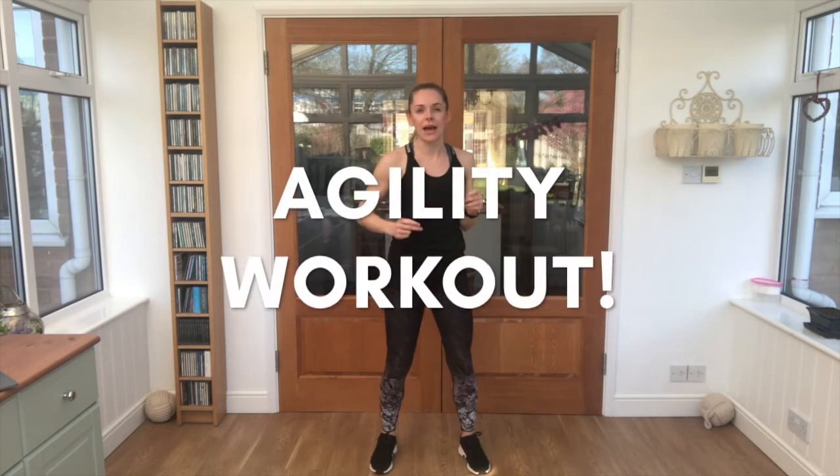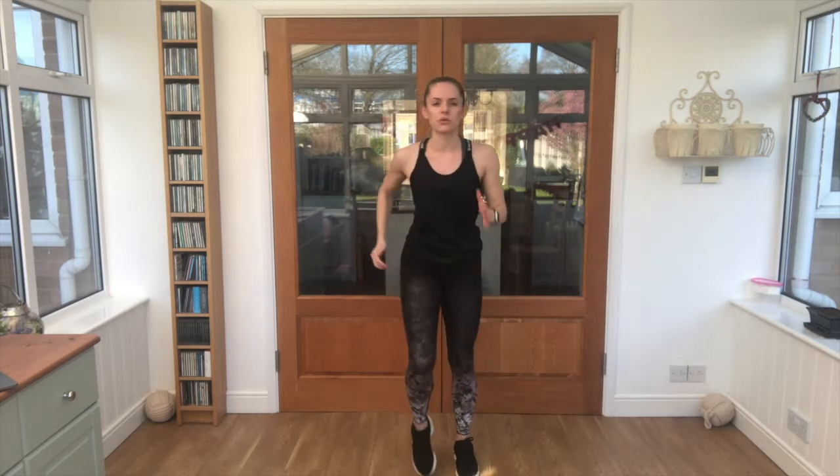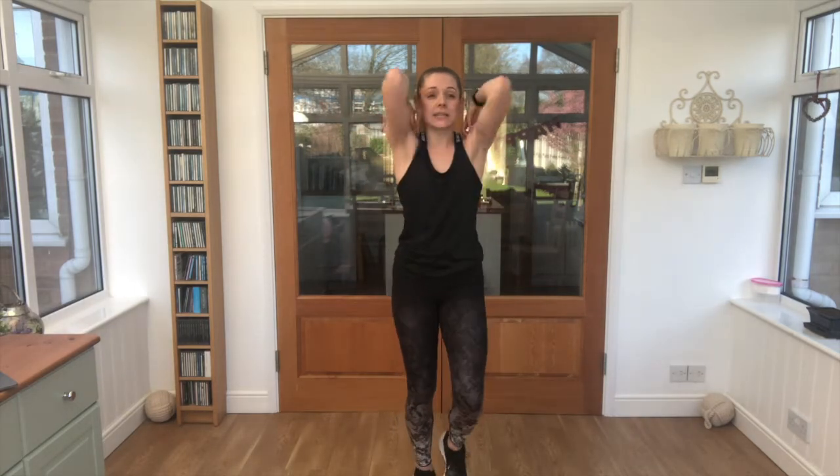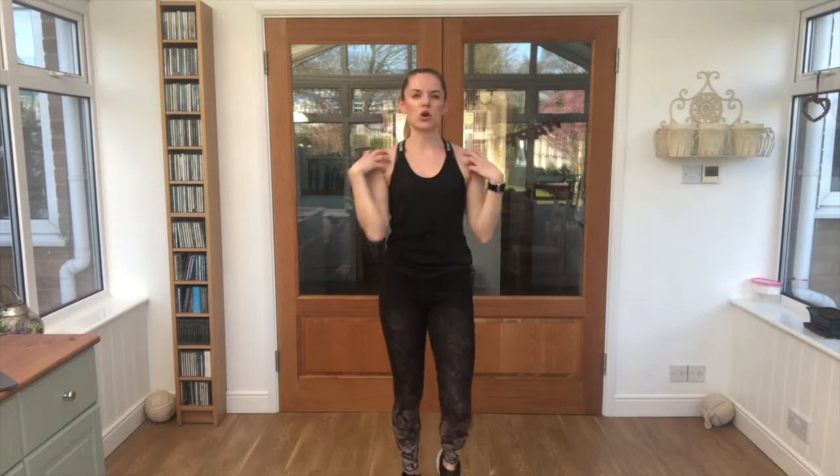Hey genius, it's good to see you again. I'm AJR and today I'm taking you through an agility workout, so that's going to see how quickly you can change positions and get your balance — all those sorts of things. See if those brains are working today. We're going to have a very quick warm-up, so just marching on the spot, circle those shoulders back. Nice and big. Check that you've got plenty of space around you — you're not going to whack into anything. Maybe have a little drink just in case you need it.